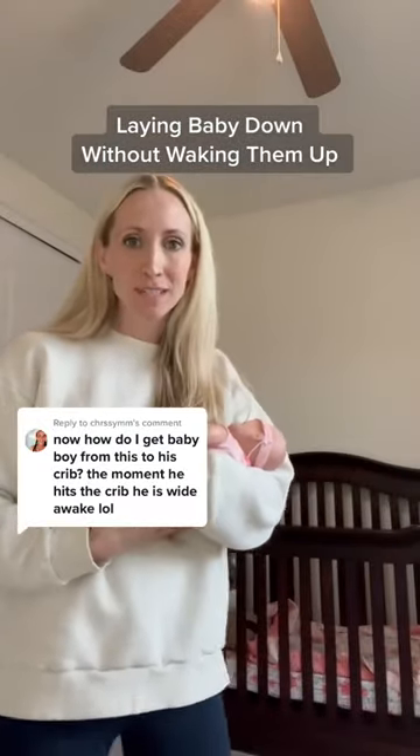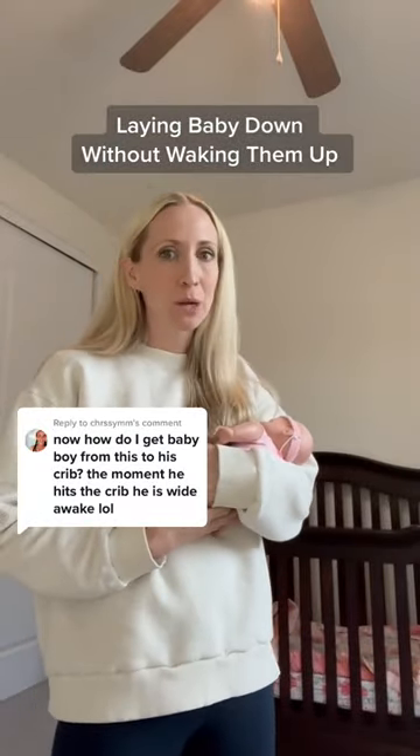If you finally just got your newborn to sleep, you need to figure out how to put them down without waking them up. The trick is you want them up on their side as close to your body as possible for as long as possible while you're lowering them. That means you need to bend with your knees before you put them down and roll them onto their back.